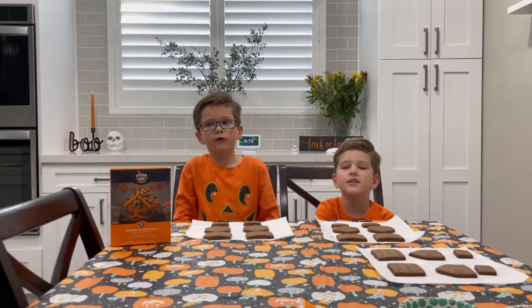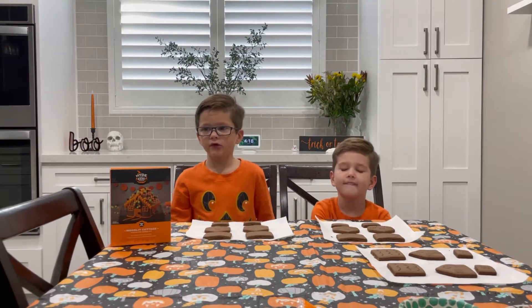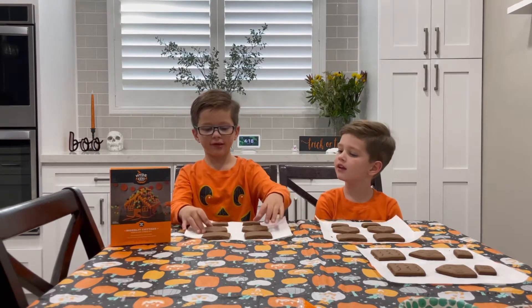Hi, I'm Ben, this is Jake, and we're making some gingerbread houses and I'm going to show you how to make these.